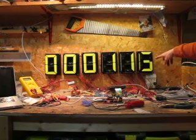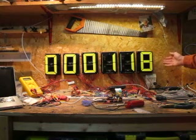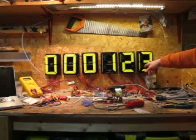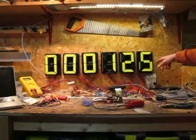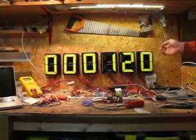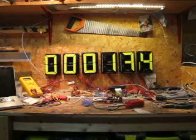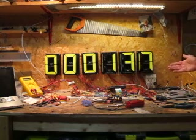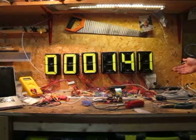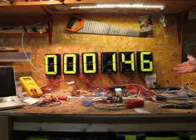If a vein gets moved to one side manually, it won't get moved back again until the clock actually has to move it. So if I move a vein out of the way, it's not going to change anything until it changes from three to four — and in this case, four doesn't actually use that vein, so it won't change.